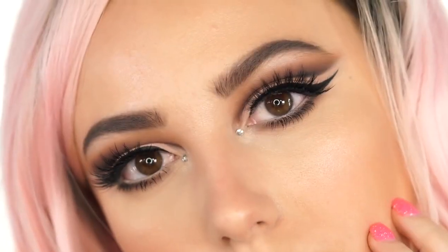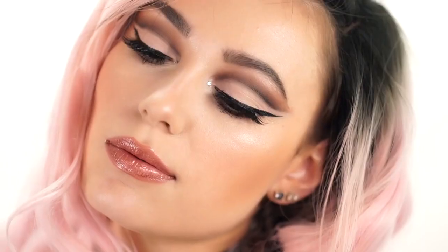Alright beauties, I hope you enjoyed this how-to cut crease video. If you did, please let me know down below. Don't forget to like this video and subscribe. Thank you all for watching today and I will see you all in my next tutorial.